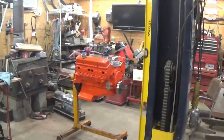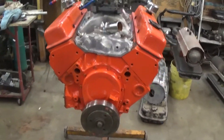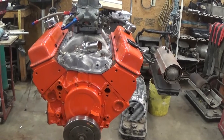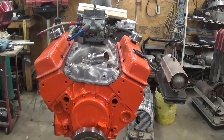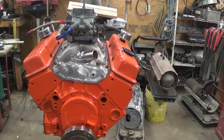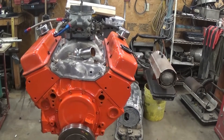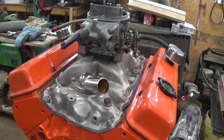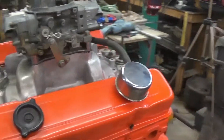I gotta decide on the little 327 what I'm gonna do. I'm not really into v-belts - if they aren't lined up perfect you're slinging a belt off. I think the best thing is to buy an electric water pump. That way if you ran it at the drag strip, you could leave the water pump and fan running to cool her down after a pass, where with belt-driven you've got to have fans blowing on it and all that.